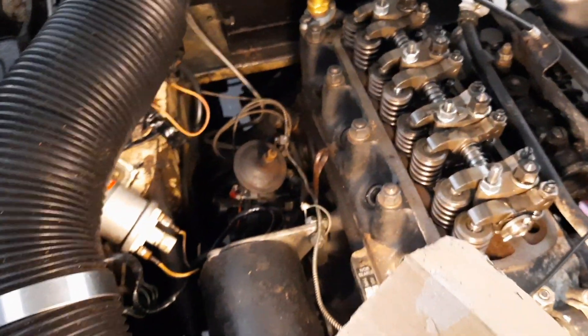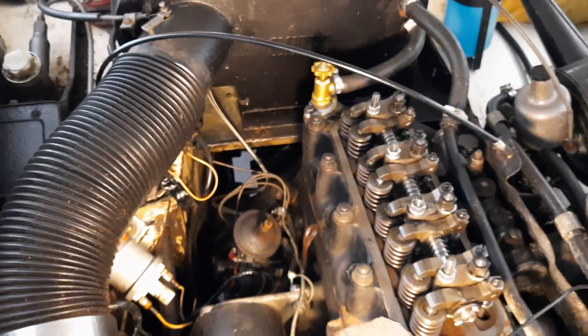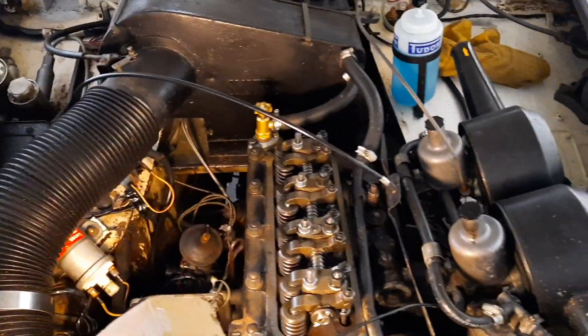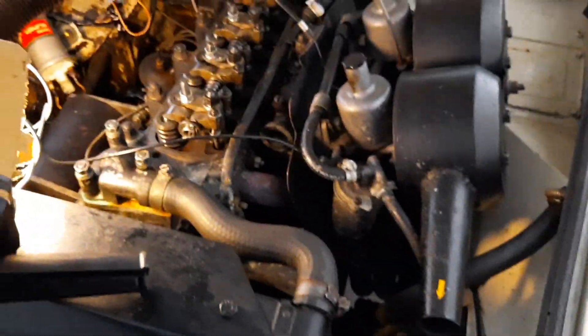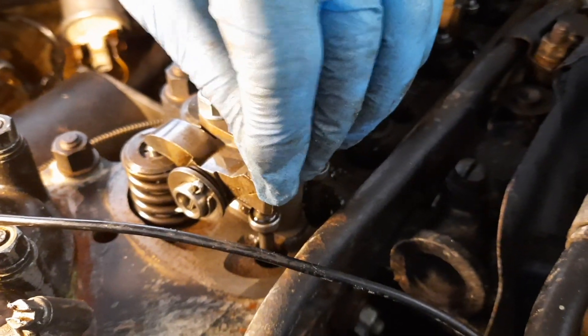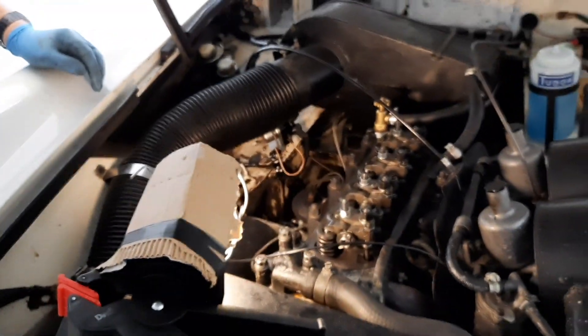We've taken all the plugs out and marked the leads up. Taking the plugs out is important because it's very difficult to turn the engine to get the timing set up otherwise. The marks on the crankshaft pulley have been lined up to the teeth underneath, and on number one cylinder you've got a little bit of valve clearance wiggle room. So the next stage is to take the distributor out.